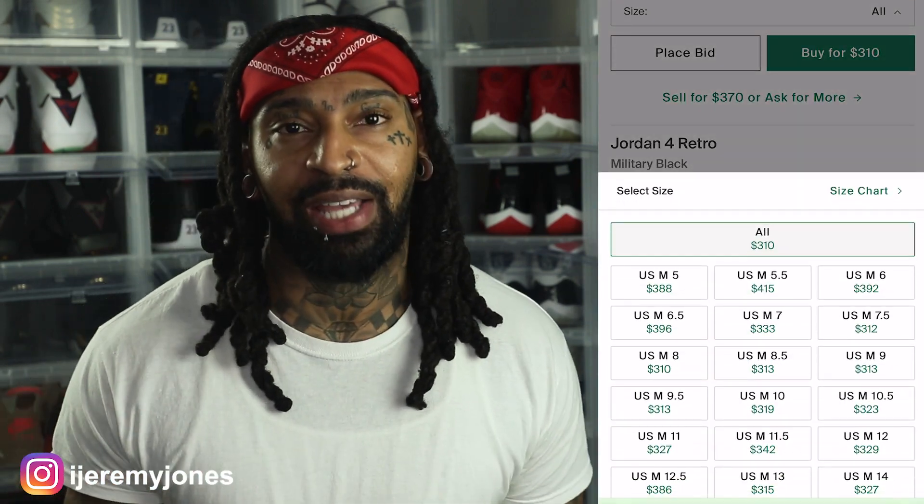First things first, these are set to release May 21st to the best of my knowledge, coming in at a retail price of $210. The resale price looks like they're averaging $320 and up depending on the size.